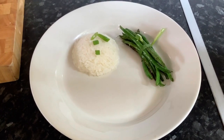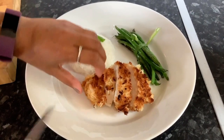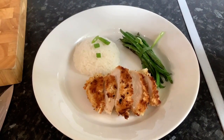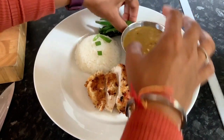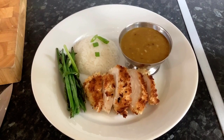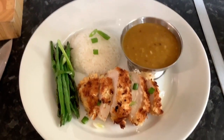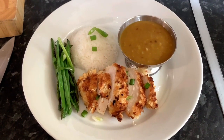I'm gonna transfer the chicken into my serving plate. It's optional — you can pour the sauce on top of the chicken or leave it on the side. I'm gonna sprinkle a few spring onions and there we have chicken katsu with green beans, curry sauce, and jasmine sticky rice.